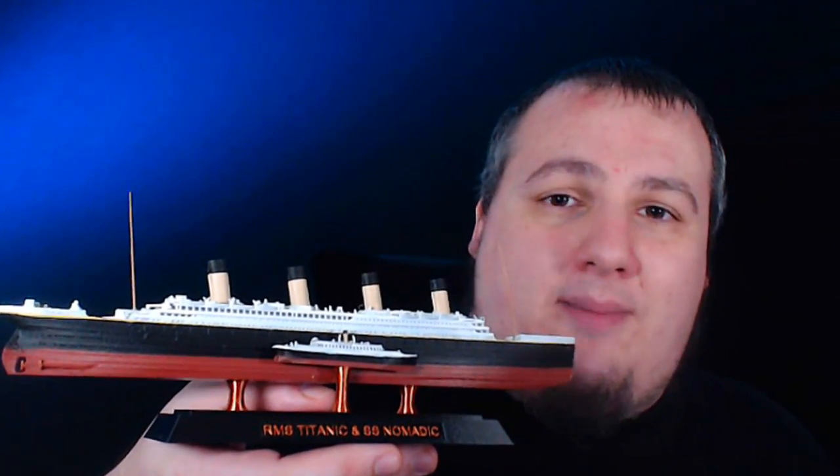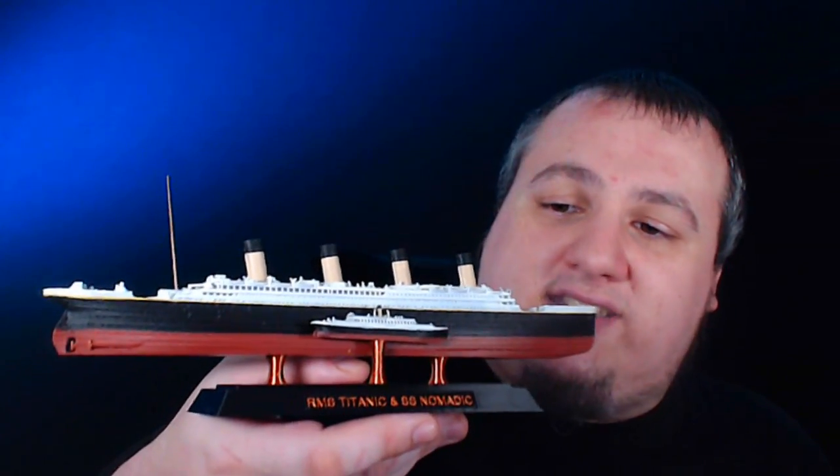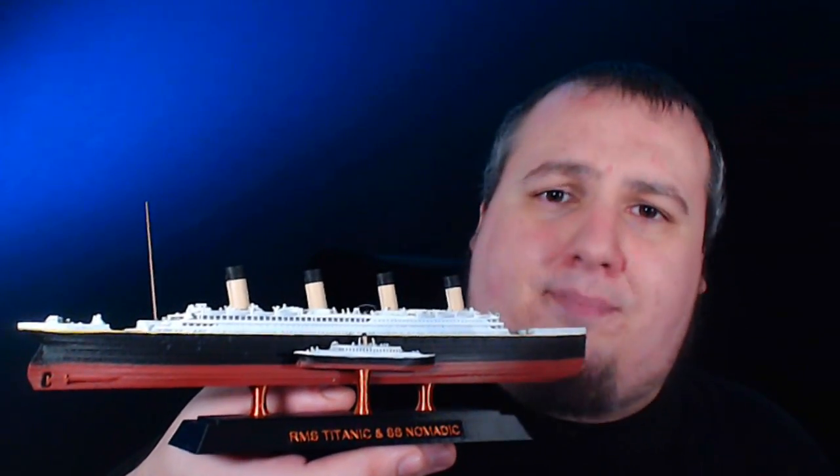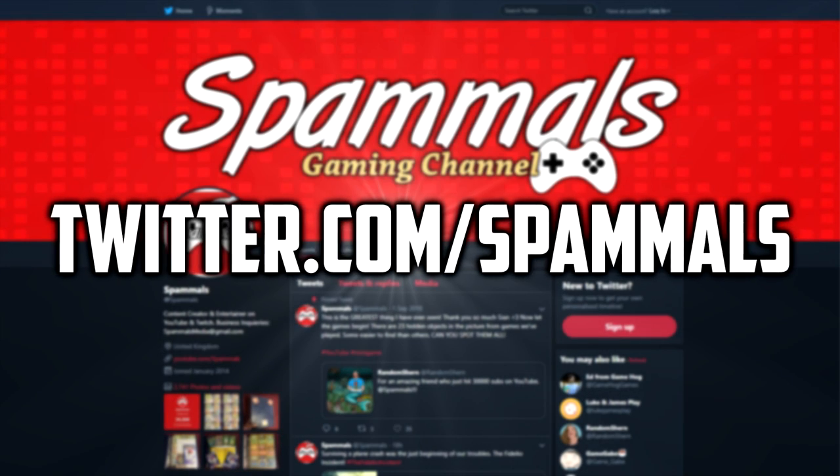Anyway, that's an episode for this time. I really hope you enjoyed this. We don't get to do this kind of thing very often, so thank you very much, Zeno, for sending us this amazing gift. It's going to sit pride of place on my bedside cabinet. If you want to check this out yourself, there is a link in the description box down below. Go crazy, and if you do happen to buy one, send me a picture on Twitter — I would love to see you with your brand new model. And on that bombshell, thank you for watching, and I'll see you in the next episode. Goodbye everybody.